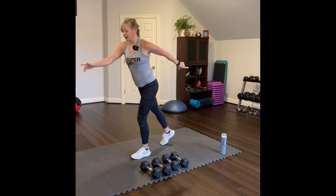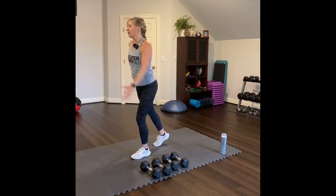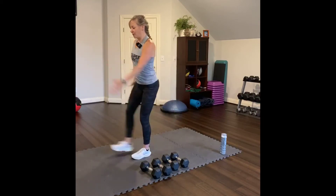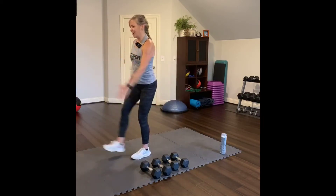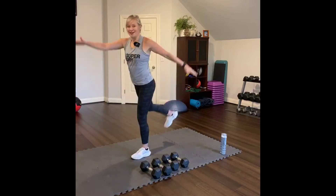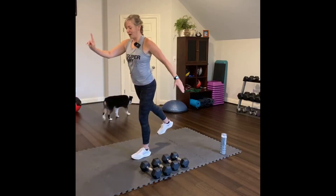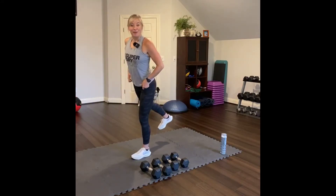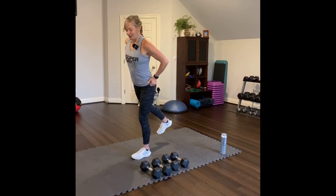Sweep the other side — forward and back. Use your arms for balance. Get your balance. Four, three, two, one. Hold it back. Hold. Pause. And then lift. Eight, seven, six, five, four, three, two, one.